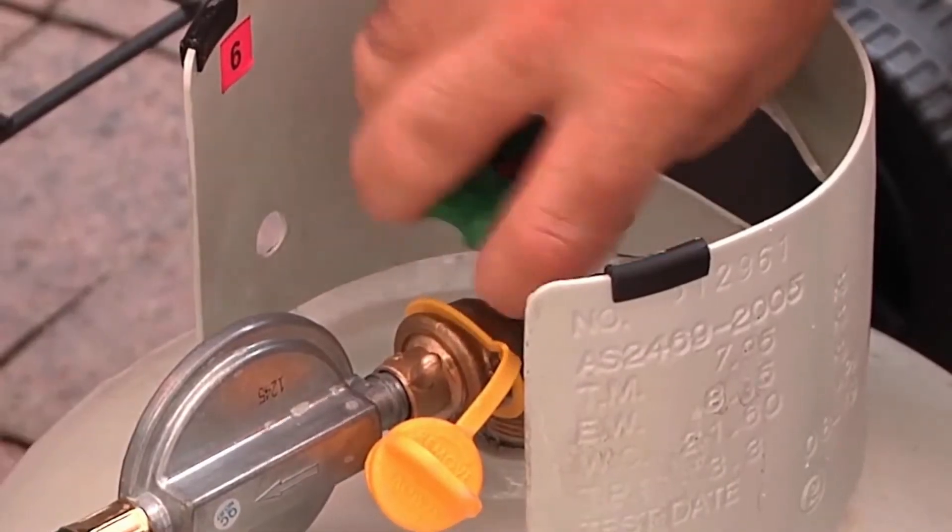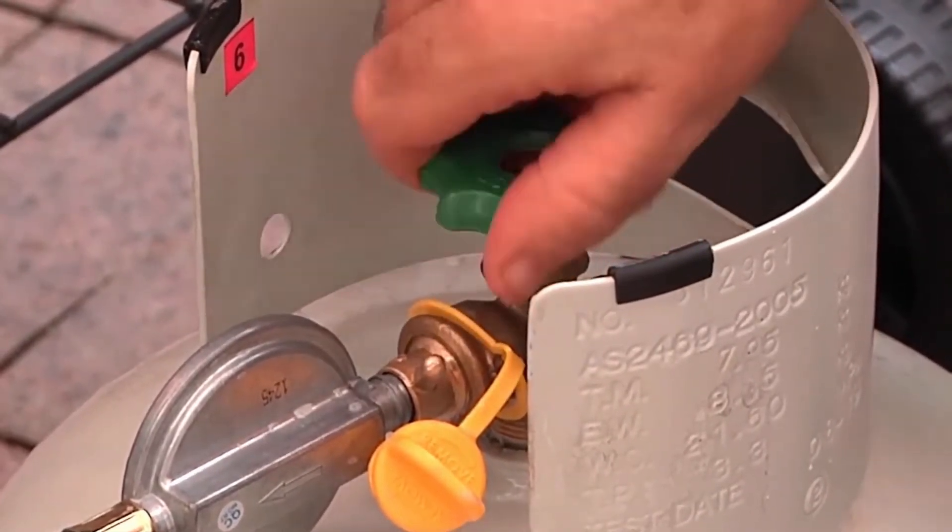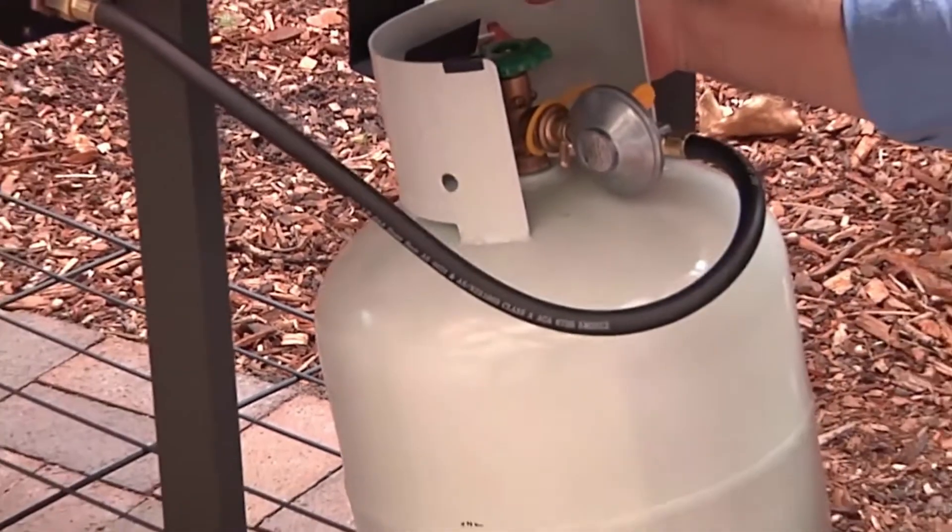Once the connection is gas tight, turn the cylinder valve on fully and then back a quarter turn so the valve operates easily. This will allow you to turn it off quickly if necessary.